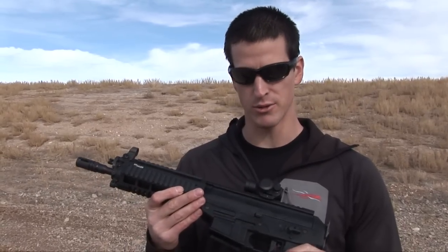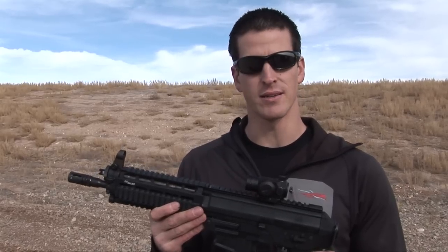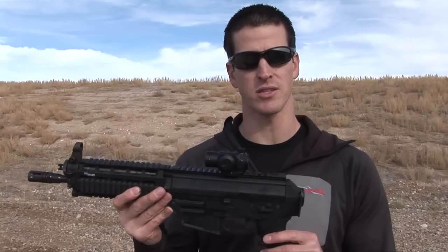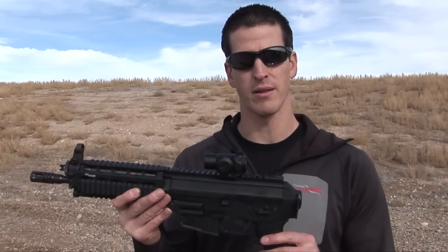So overall pretty nice gun. This thing is a blast to shoot — not very practical, but if you're looking for a good time at the range, it's a good time. We just put 60 rounds through this and didn't have any issues. Kind of hard to control without the stock on the rear and you're shooting a 5.56 caliber rifle round, but not bad for a good time.